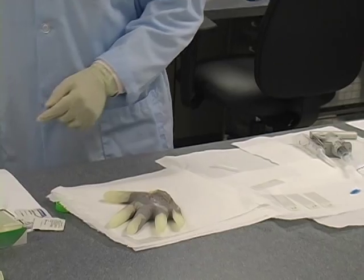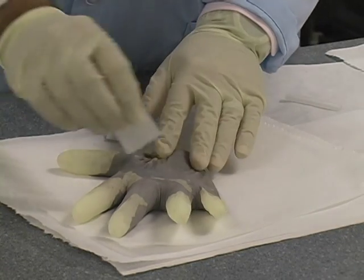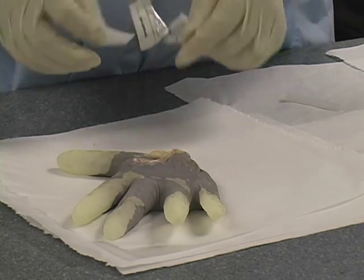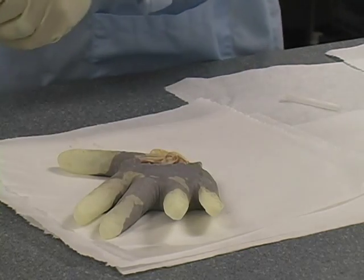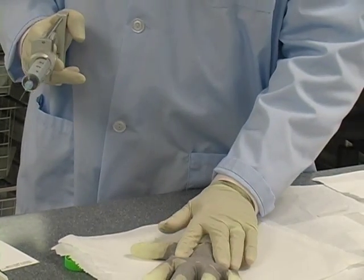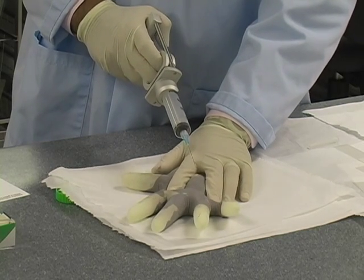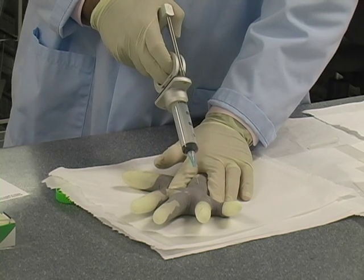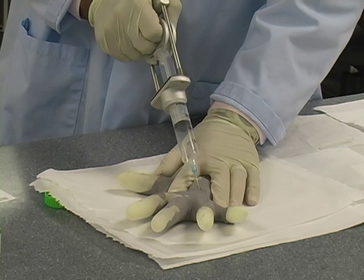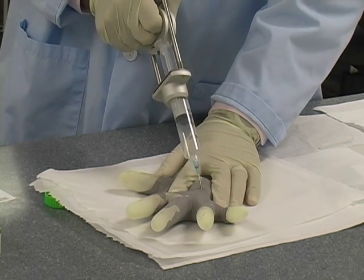I do this every time before I go into the skin to avoid getting problems with infection. After cleaning the skin, what I do before I go in is always fix the lesion between my fingers — that's key. With the Kimiko gun, some people take a sort of pistol-grip approach; you can do that if it feels comfortable. Just go into the lesion, vigorously moving the needle back and forth — that's key. In the process I apply suction continuously while going in and out until I get the number of passes I want.